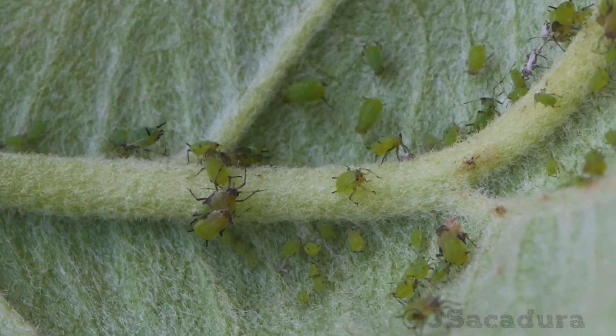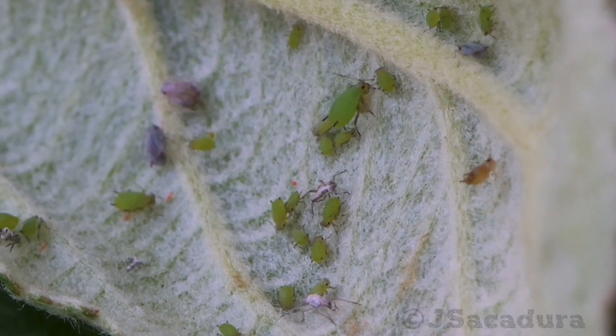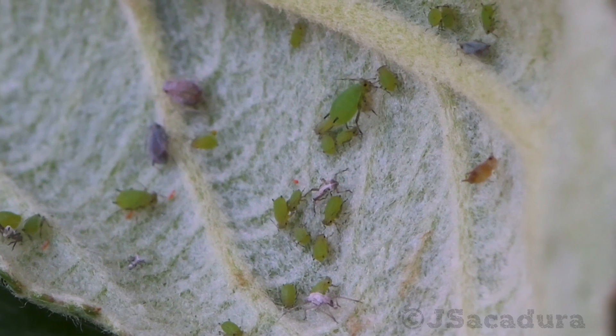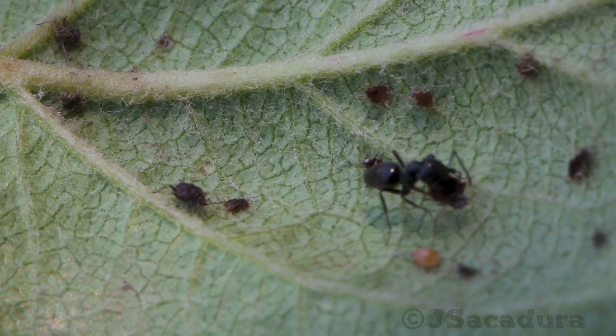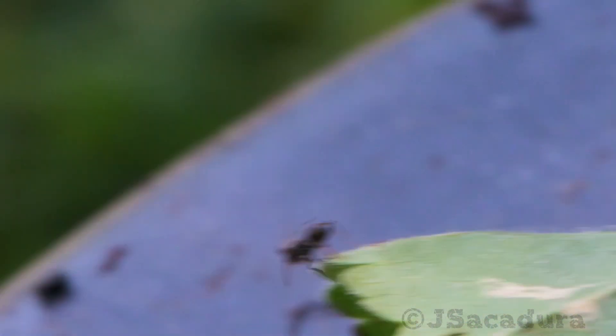When the insect is full, the sap can even start leaking out the other end. Ants usually farm and protect aphids, as they can feed on this overflow of sap.